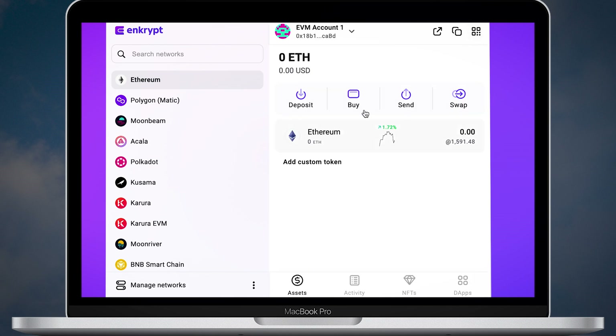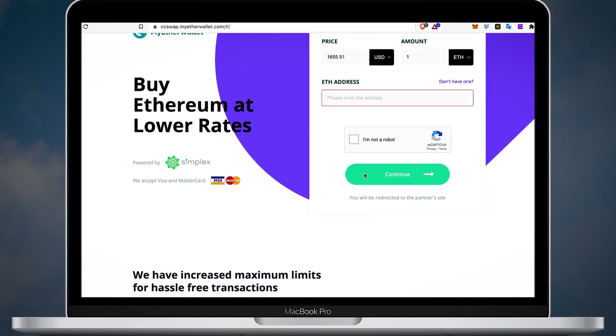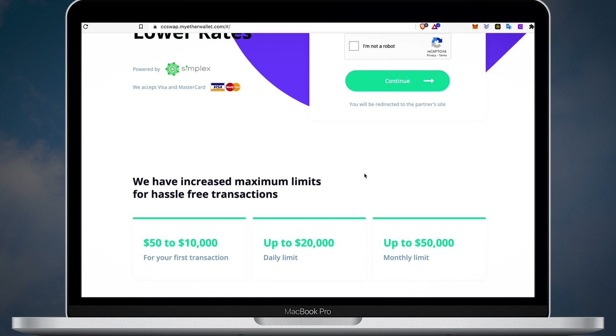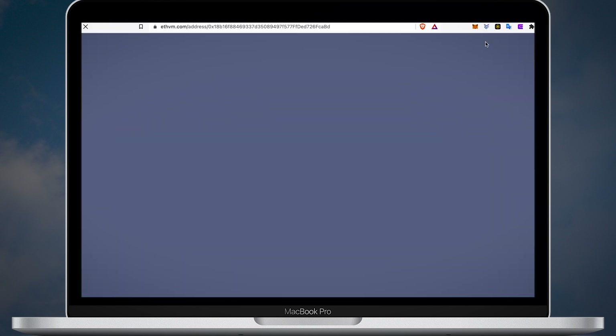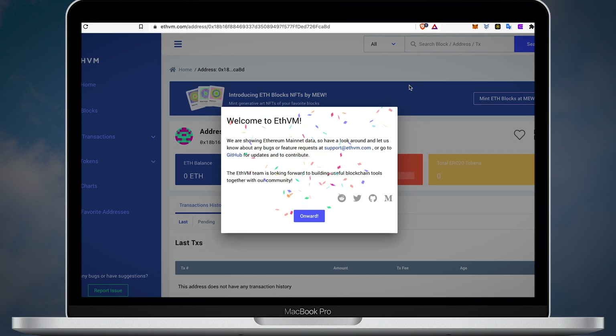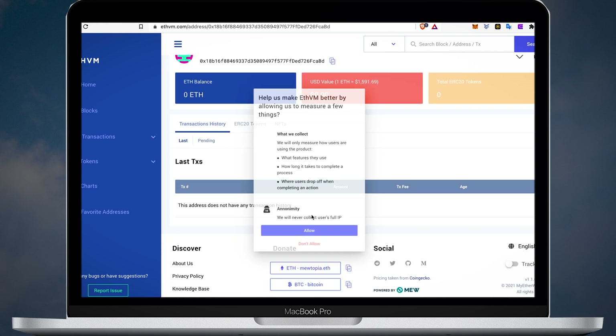And if you want to buy crypto, click the buy button. The buying solution is powered by a third-party vendor called Simplex. You will be redirected to the MyEtherWallet webpage where you can buy your coins using Visa or Mastercard. You can check the status of your transactions and other details using the blockchain explorer. If you click the blockchain explorer, you will be forwarded to ethvm.com, which is an alternative to Etherscan created by the MEW team.